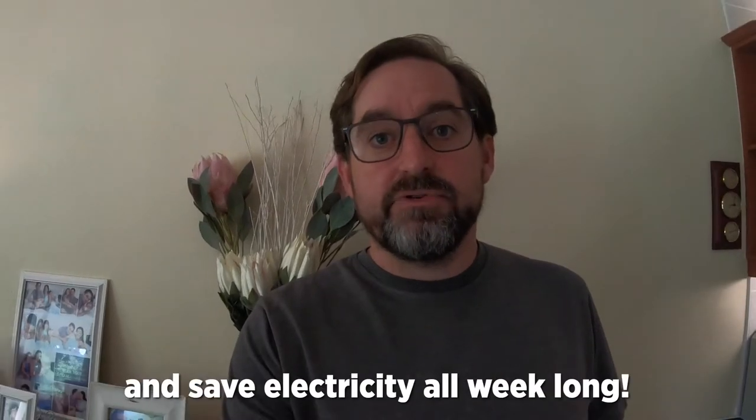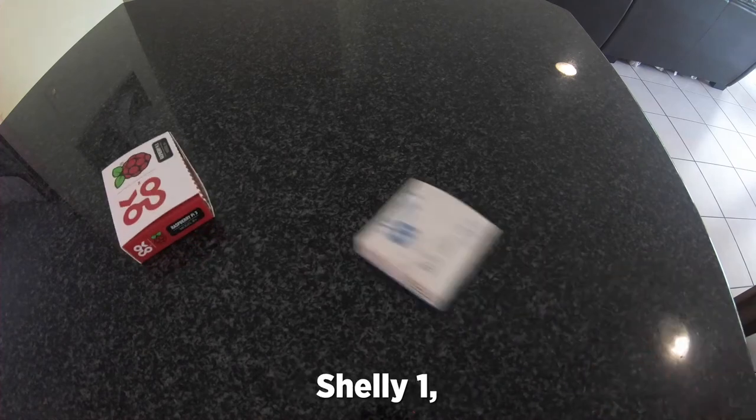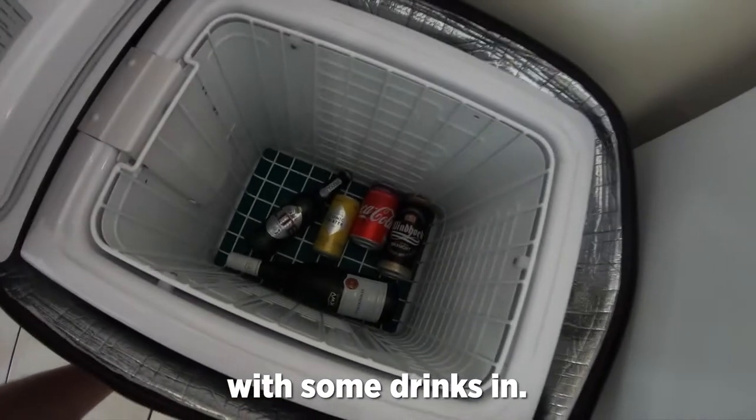Chill your weekend drinks and save electricity all week long. What do we need for that? Rosemary Power, Shelly One, Shelly Cover, and a mini fridge with some drinks in.